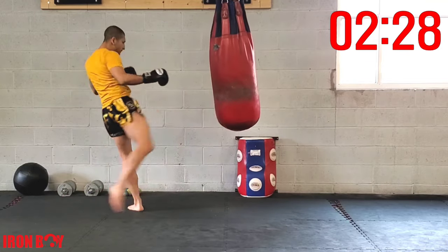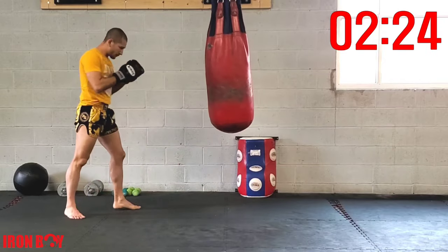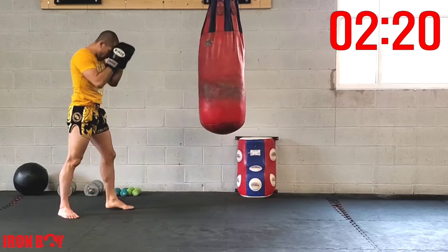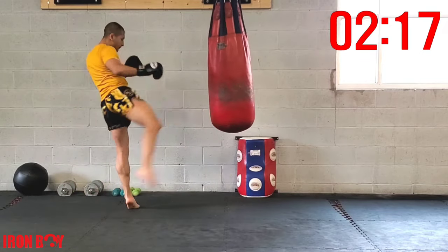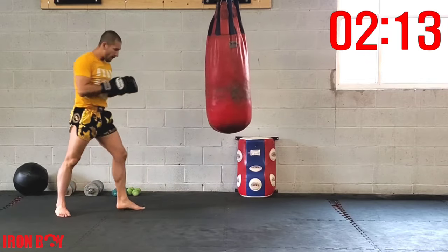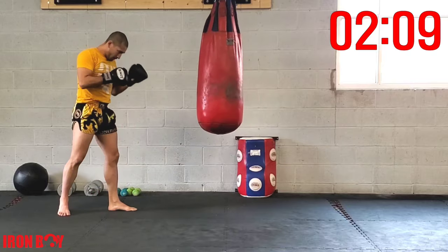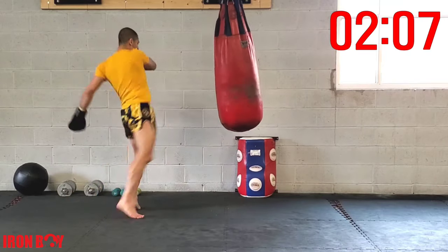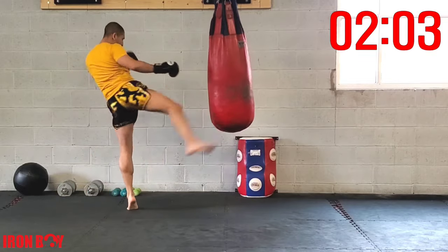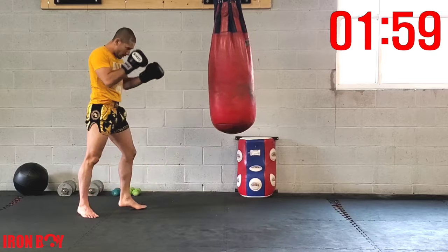Double kick — let's go! Repetition, double kick. Time in the bag — double kick again, extending the arm, other hand up for defense. Double kick using the rear leg, going up on the ball of the foot. Double kick — let's speed it up!